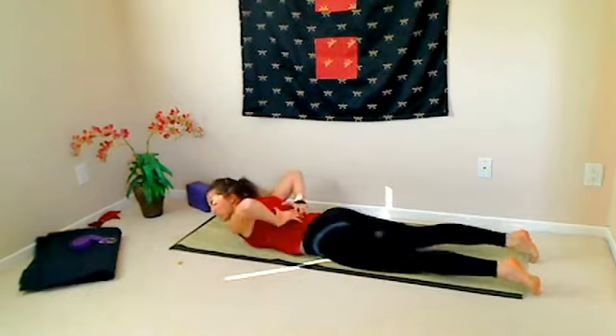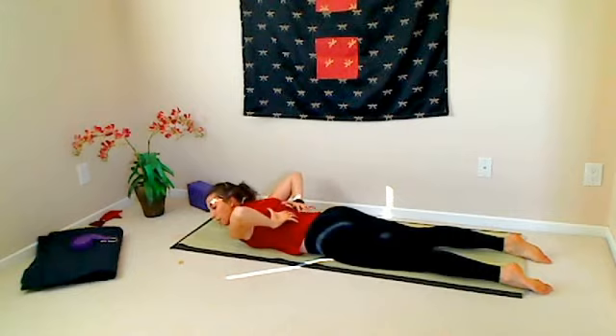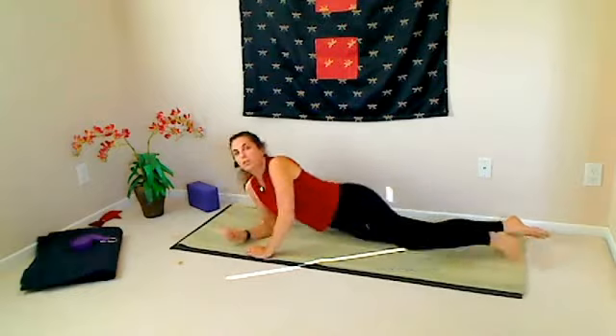The lower trapezius muscle is right about at the lower to mid ribcage area. If you bring your hands back behind your back about as high as you can, the back of the hands hit where the lower trapezius is. Our lower trapezius tends to be a very weak muscle, and in some of you, you're going to find you can't even engage it at all.